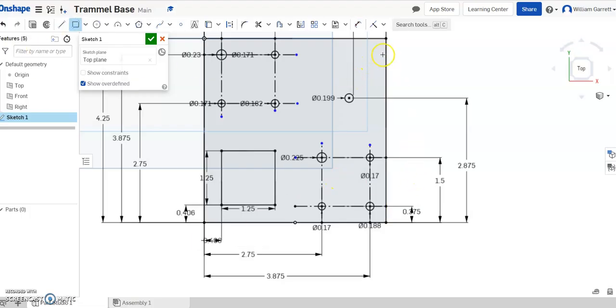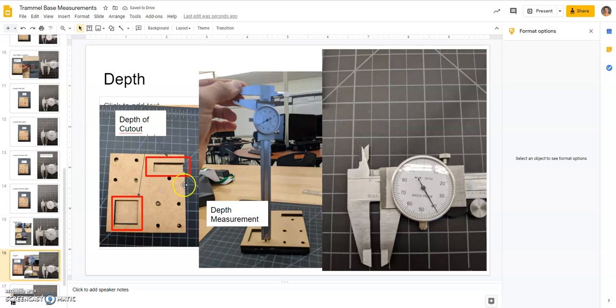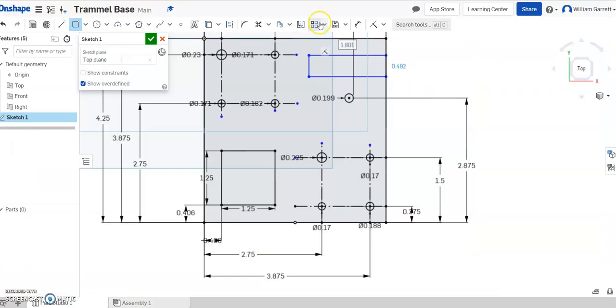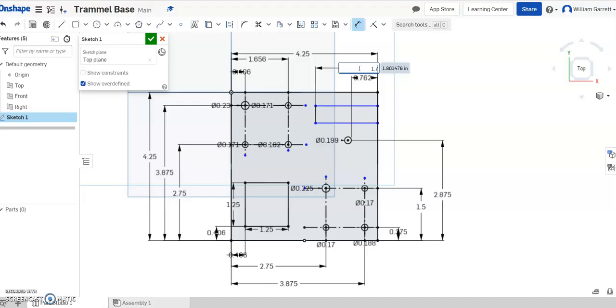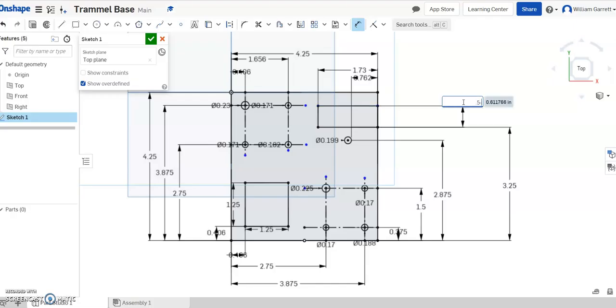Finally, we need the rectangle up at the top. Looking back at the diagram, the cut-in length is a distance of 1.743. So I'll type in 1.743 for that distance from the outer edge in. Then dimension from this line all the way down — we get a distance of 3.25, and enter. Then the distance from line to line is 1.5. Everything is now fully constrained in the diagram.